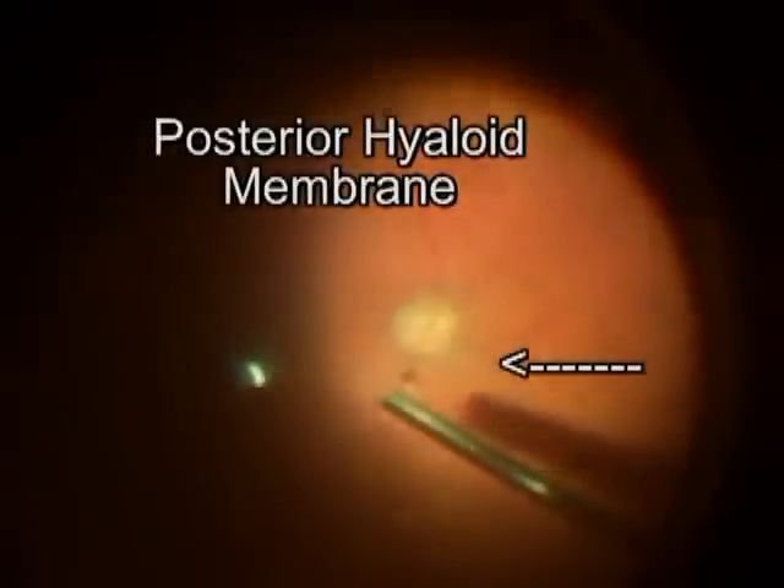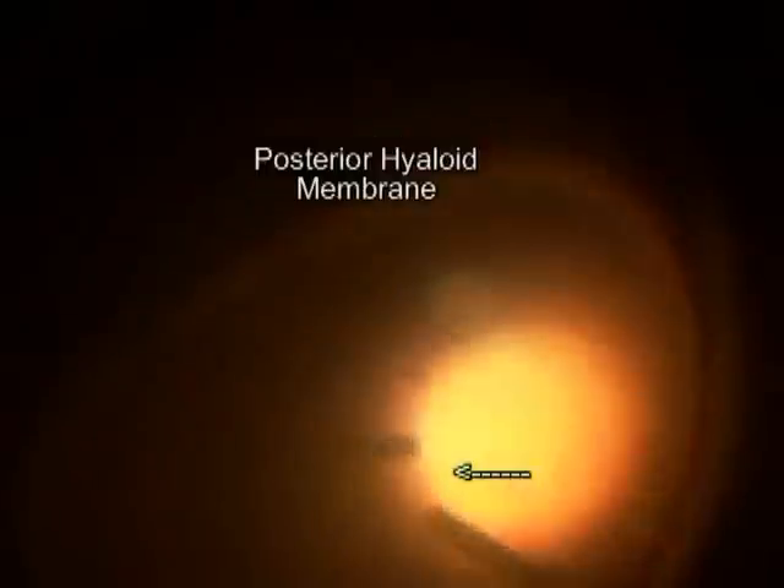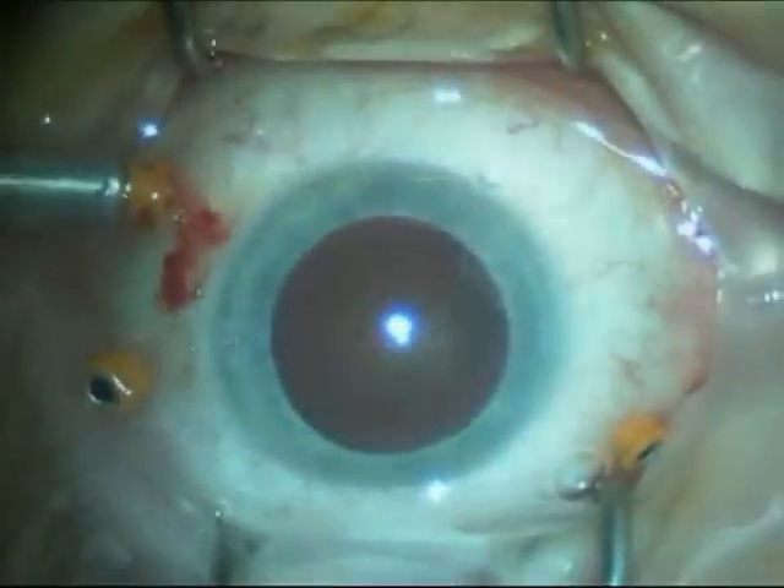I'll put some labels in the video to show you some edges of the membrane to help with visualization of the layer. The view through the microscope is better than what we can capture on the video camera, even though we do have a high-quality video chip available in the operating room. At this point the posterior hyaloid membrane is almost completely free of the posterior pole. Here you see in the light projection the shiny surface of the hyaloid, and you can see the stringy back surface of the vitreous as it's pulled free of the retina and subsequently removed.